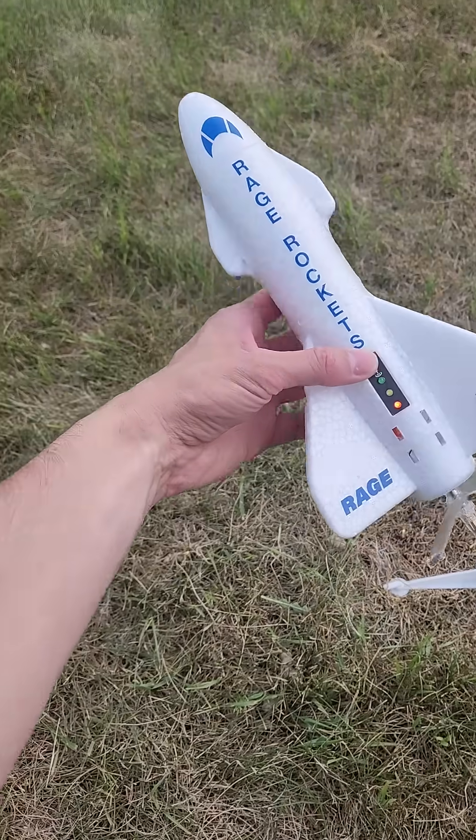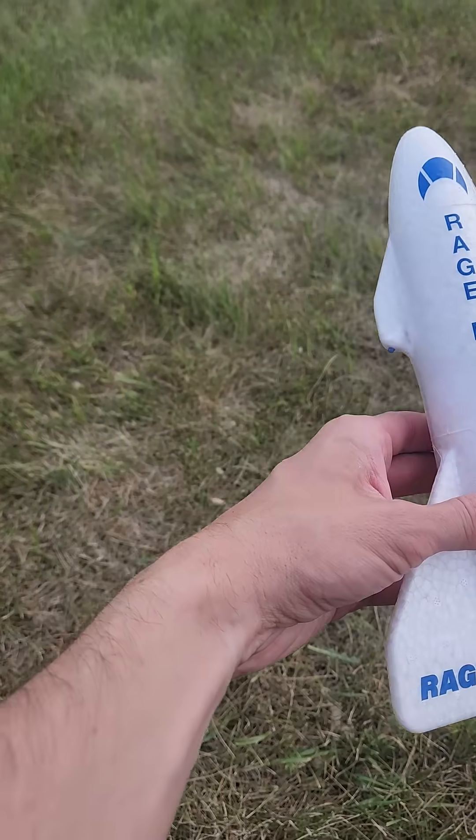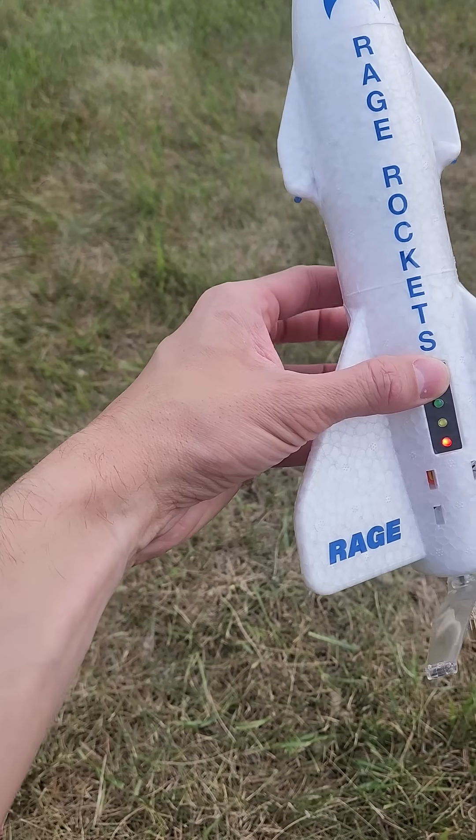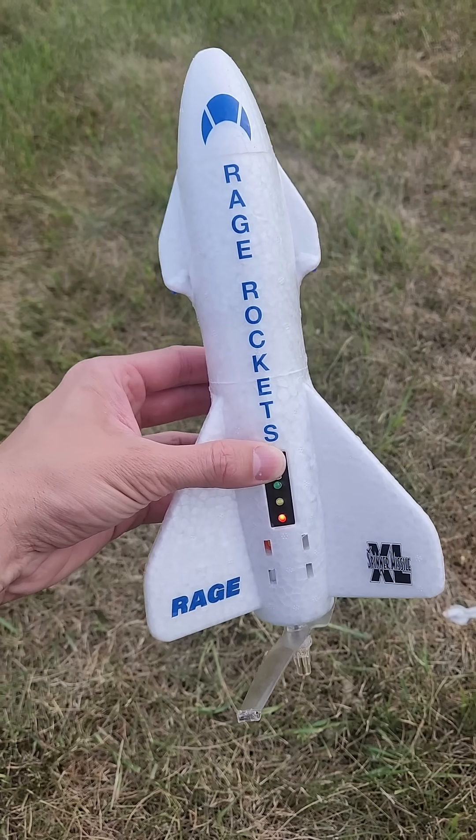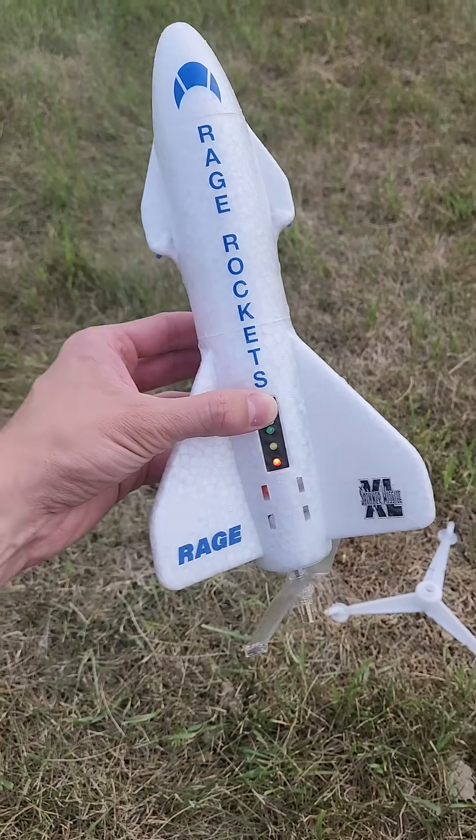So 1, 2, 3 — and I am going to launch this. You ready? So you can talk to your phone and launch. Okay, I'll talk to my phone and launch it.